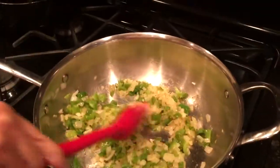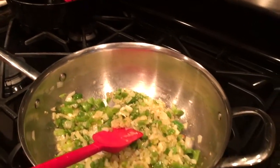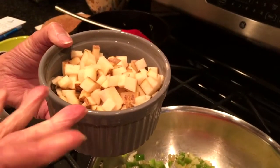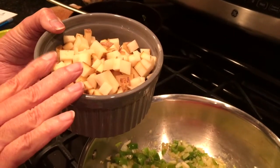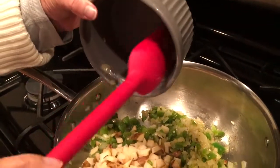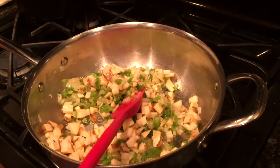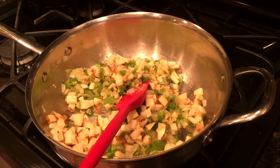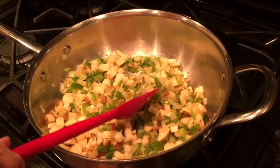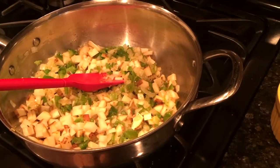We're sautéing those and they're just about ready for me to add in the potatoes. We have one medium-sized potato that's been diced up — I left the skin on. We're going to put that in and let it cook and start to get a little bit soft before we add any of the other vegetables. I'll take you through what we're going to be doing while that's cooking.